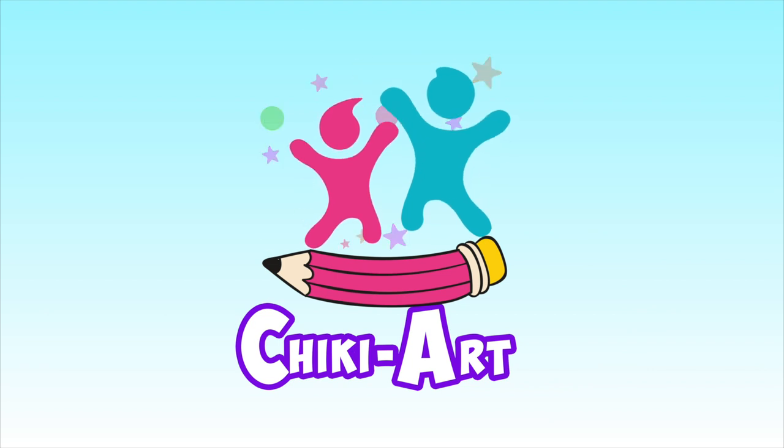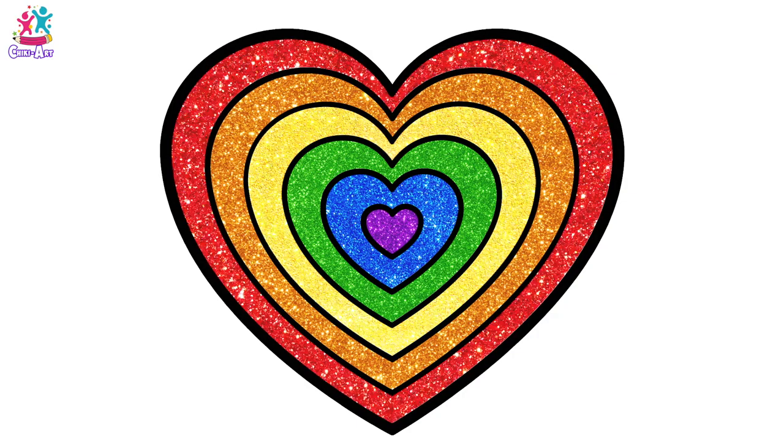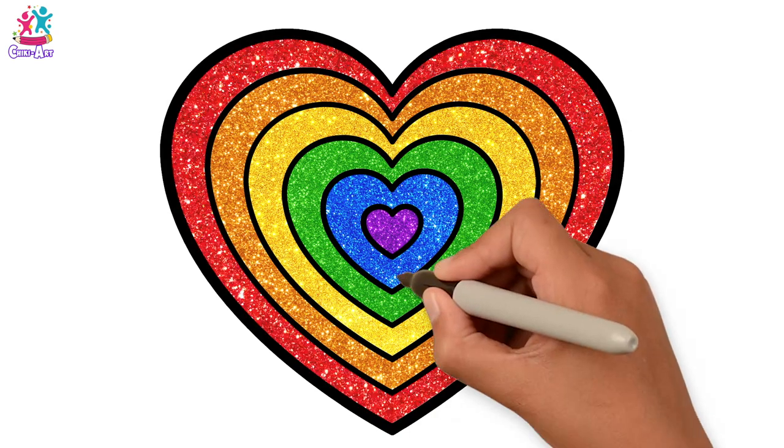Cheeky Art. Hi kids! Look at this gorgeous rainbow heart! Do you fancy having a go at drawing and painting it?